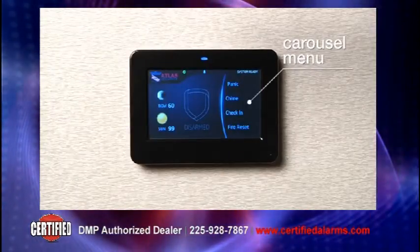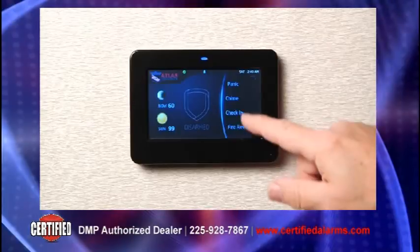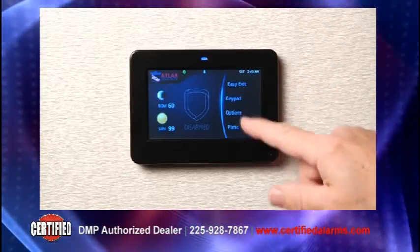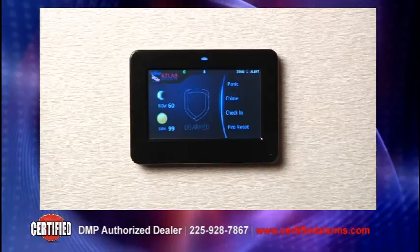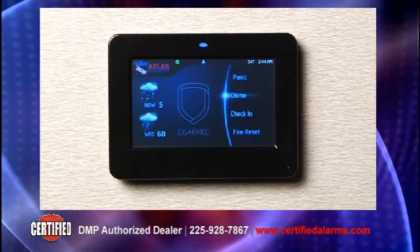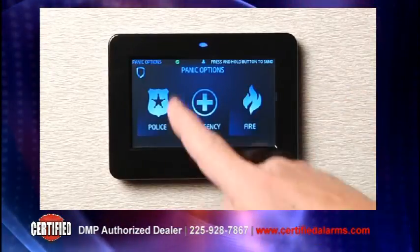To the right of the main screen is the interactive carousel menu. Like smartphones, the carousel is scrollable and provides the user with quick access to various features of the alarm system. Whether the user wants to turn on or off the chime or needs to access the panic feature, it's all just a tap away.